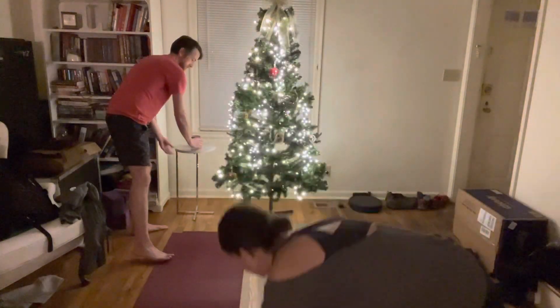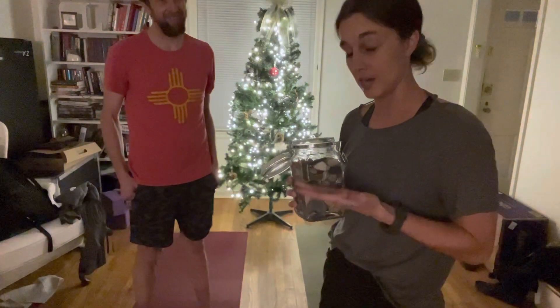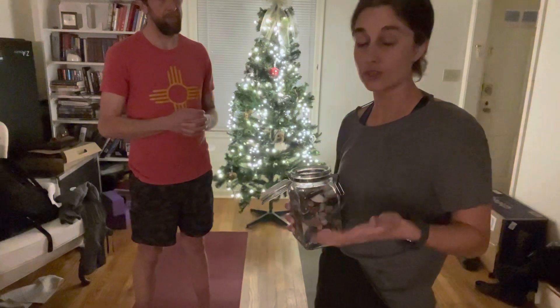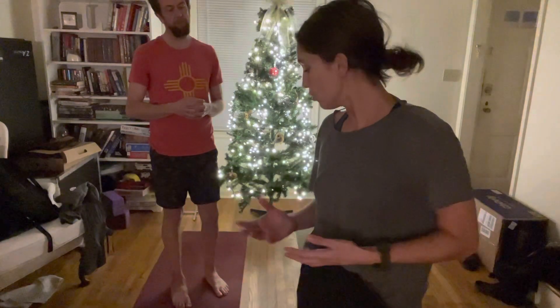We also have a jar of tumbled stones and rocks. This is actually my rock collection from when I was a little child, and we use these now to count our sun salutations. So tonight we're just going to do five with you, and then you can do as few or as many as you would like. On the winter solstice, we typically do 21 — just one for each day of the month so far — but you can choose. The stones help you keep count of how many you've done. We have five stones set at the front of each of our mats, and once we complete one, we'll set it to the side so we know how many we've done without having to count.